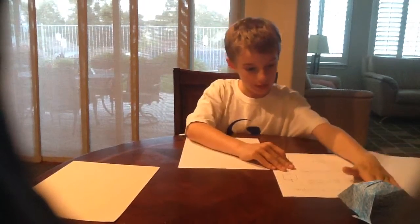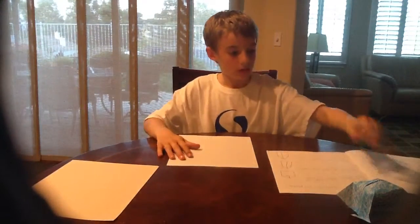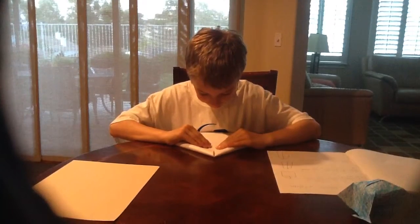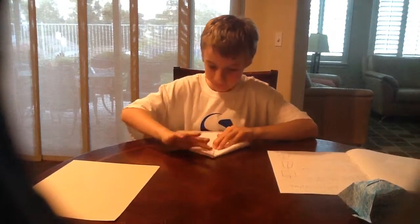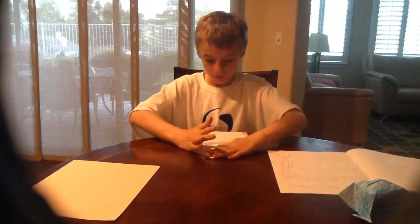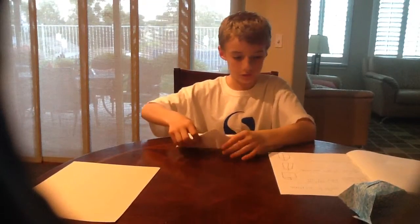Page 7. Grab the two top corners of a rectangle piece of paper and fold them inward. You want it to be equal — that way you can make it a better plane. Fold it in half and unfold it.